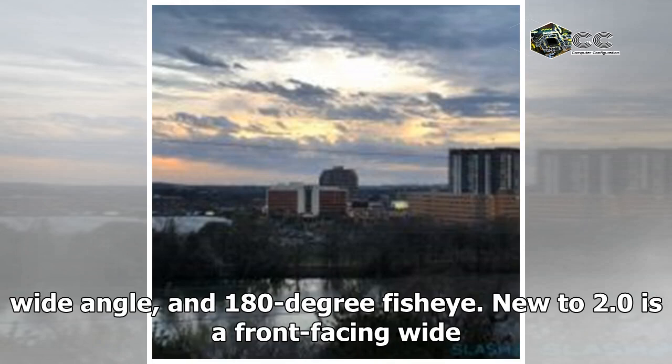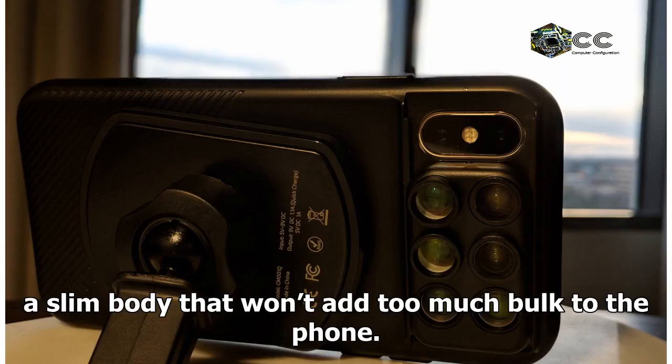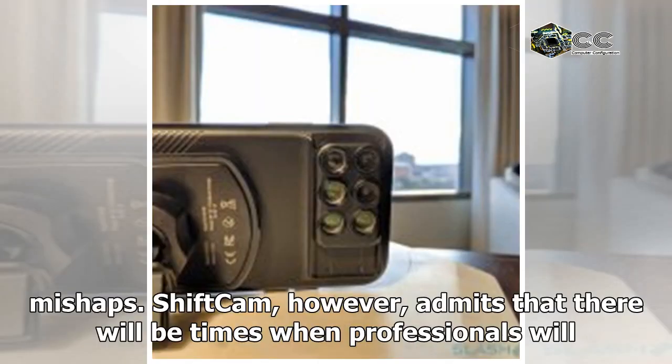The lenses are now protected by an innovative magnetic lens cap. The six lenses still offer the same capabilities: 22x telephoto, 20x macro, 120-degree wide angle, and 180-degree fisheye. New to 2.0 is a front-facing wide angle lens adapter for group selfies. The case itself, necessary for ShiftCam 2.0 to work, has been redesigned with a slim body, an anti-slip outer coating, and a shock-absorbing inner layer to protect the iPhone from mishaps.